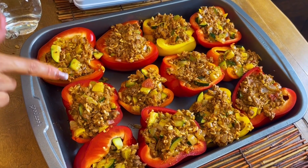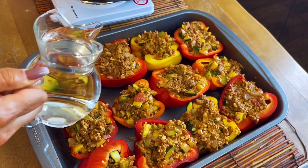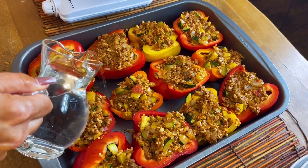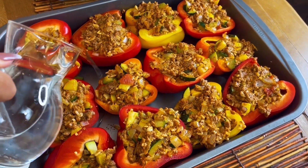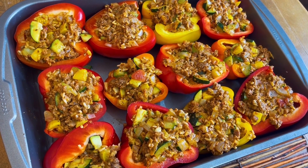So the peppers don't burn, it steams from the bottom — add some water, about a half an inch of water to the pan. Don't put on the cheese yet. We're going to put them in the oven now for 20 minutes.